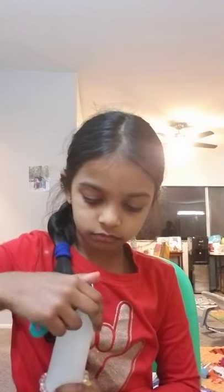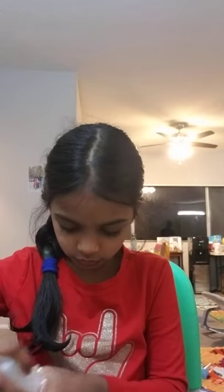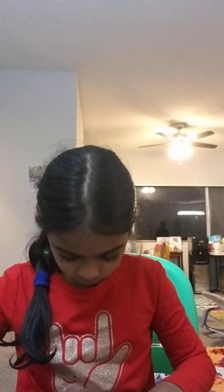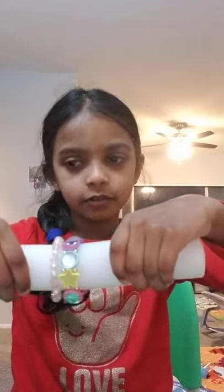Ta-da, fixed! That's how you make your own homemade bracelet holder. Bye, see you next time — subscribe, like, share, thumbs up, bye, and happy New Year!